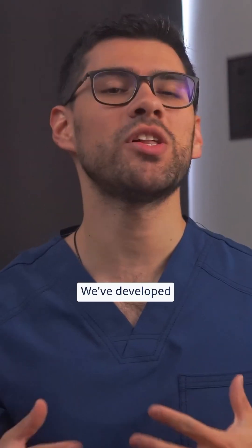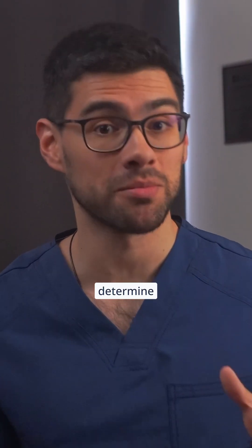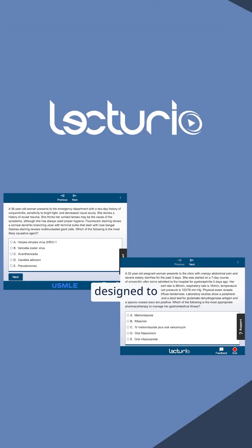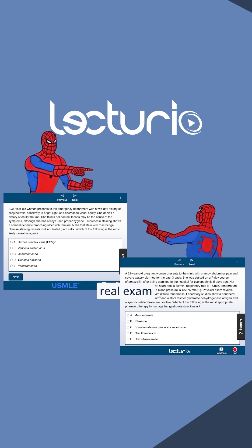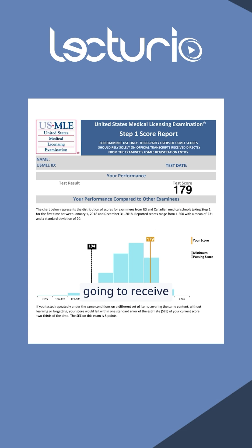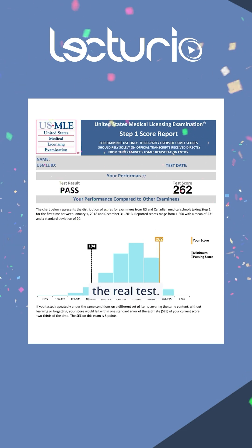That said, we've developed a great tool to help you better determine where you stand — presenting the Lecturio Self-Assessment Week. Here's how it works: we provide you with a set of questions designed to closely resemble those on the real exam. A few weeks later, based on your answers, we calculate the score you're likely going to receive if you decide to take the real test.